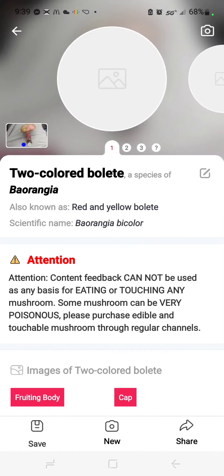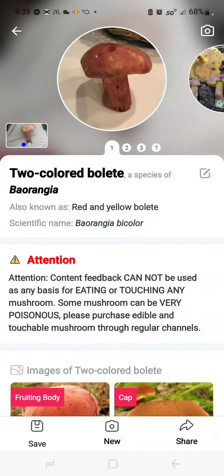It identifies the mushroom, and this one it got correct — this is two-color bolete, species of Baorangia. They give you a warning that you shouldn't touch mushrooms, you shouldn't eat them or do anything based on the information you get from the app, which is good.